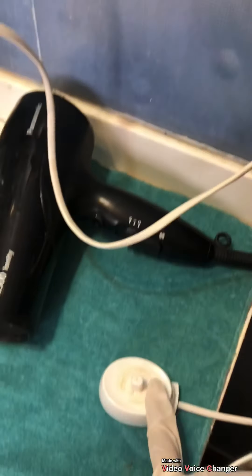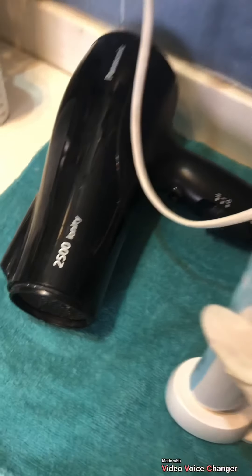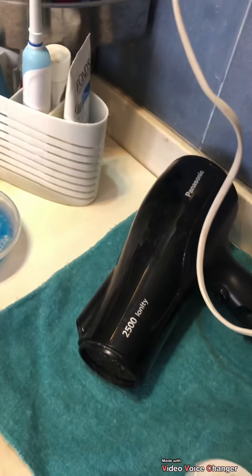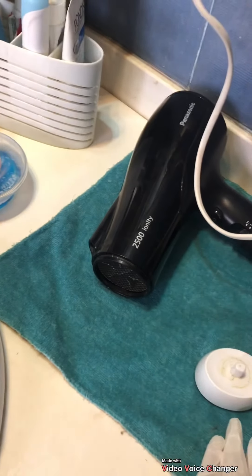Then we have the switchboard area. This is a toothbrush charger where I charge my electronic toothbrushes — it's a charging port. Then we have the hair dryer. I have a mat placed here so the dryer and the charger don't get wet.